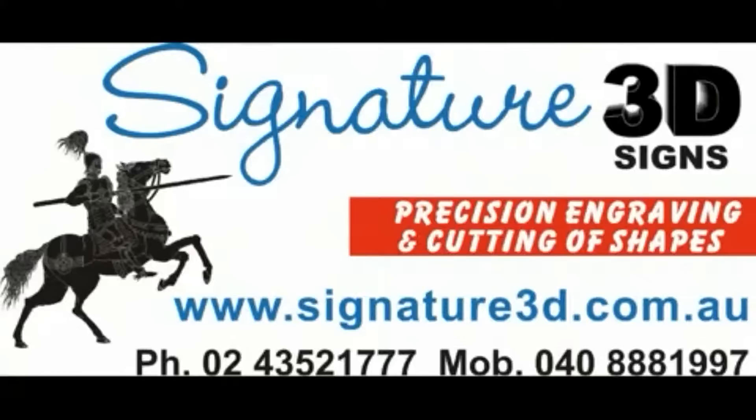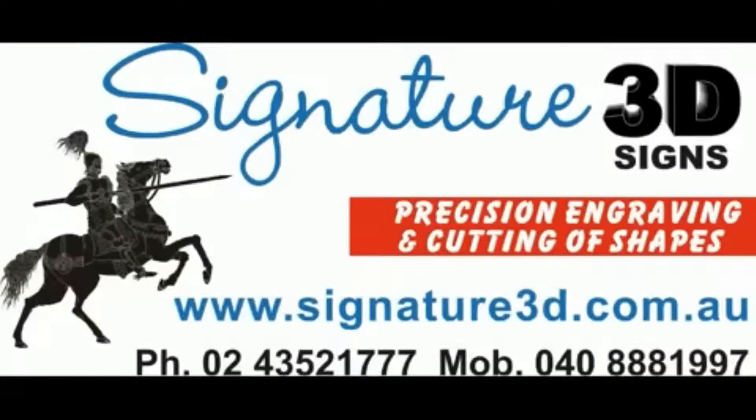Thank you for joining me on this short feature of my engraved timber sign service. All engraved timber signs from Signature 3D are designed by me and made by me, and I'd be delighted to make a sign for you. To contact us simply go to www.signature3d.com.au and you'll find all relevant information there. This is Lance Sanderson — thanks for joining me and I look forward to being of service to you.